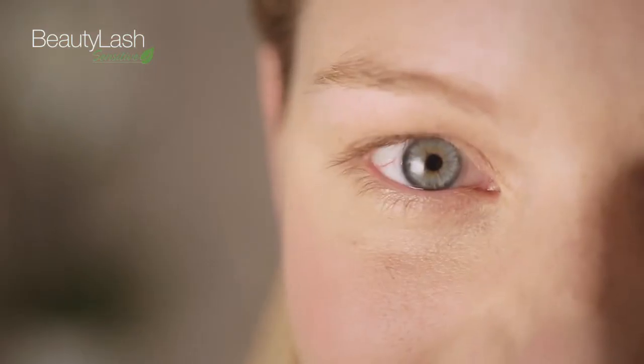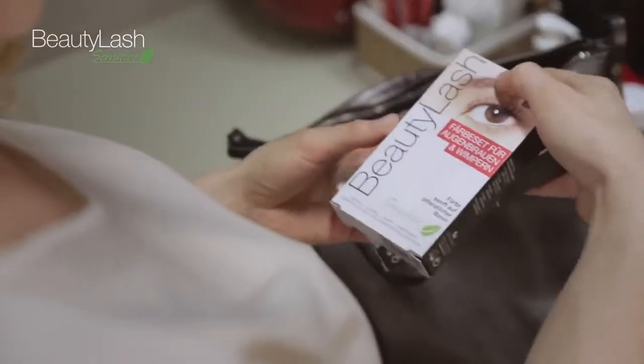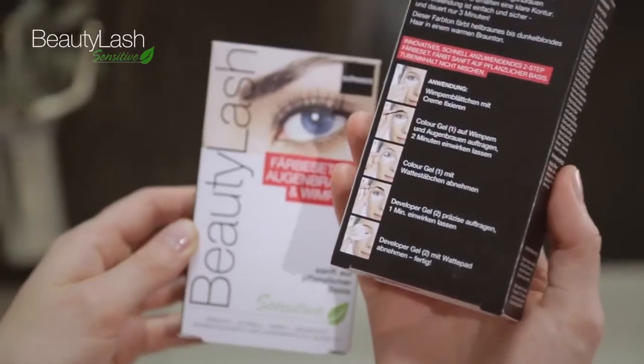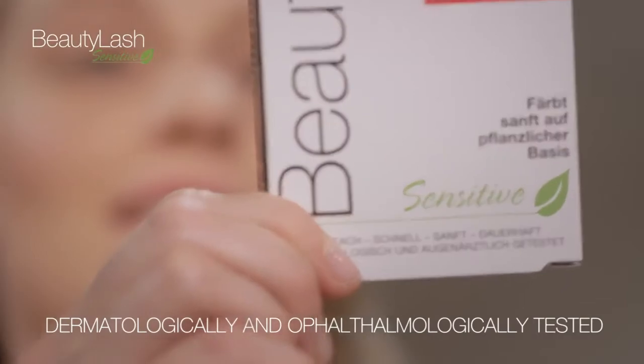Accentuate the beauty of your eyes and transform your home into a beauty salon. With the Beauty Lash Sensitive Tinting Kit, you can tint eyebrows and eyelashes easily and gently in only three minutes. Our tint is based on natural sourced ingredients, making it especially gentle.